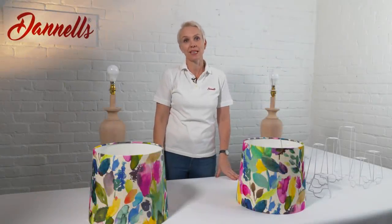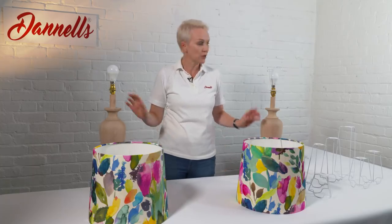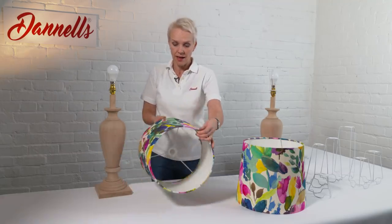Hi, I'm Sam from Danells and today I'd like to talk you through our shade carrier system. As you can see here, I've got two identical lamp bases with two identical shades. The difference between these is that this is a utility fitting.